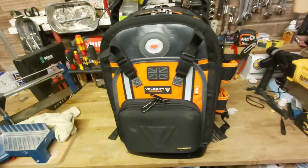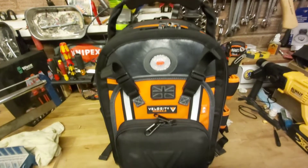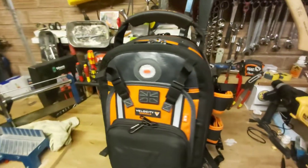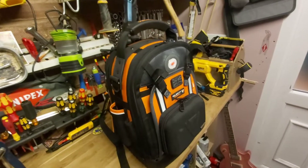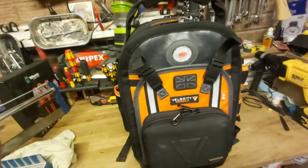So here it is, the Velocity Rogue 4.5 in this fetching orange colour. I will say, it is a very, very handsome bag - I'll give it that. I'm very impressed with the looks of this bag. I've decided to tell you what I like about this bag, what I don't like so much, and give you my honest review of what I thought of it having used it for a while.